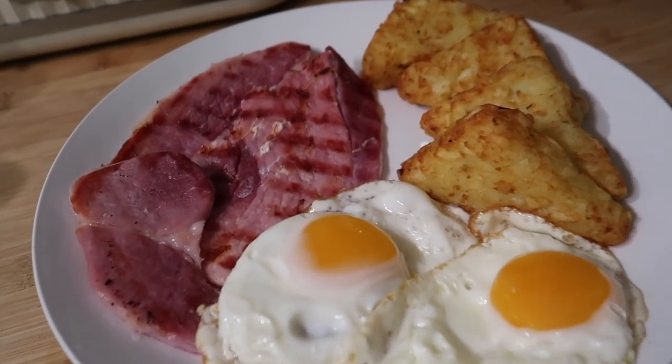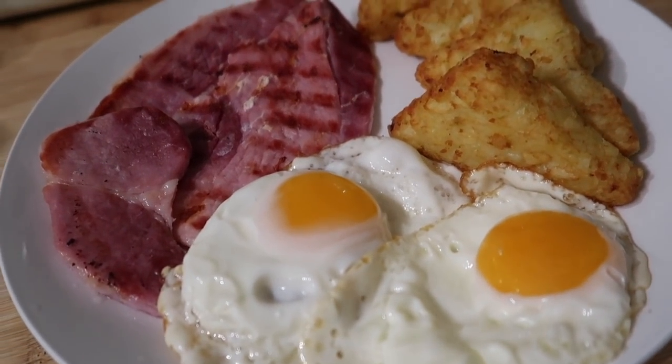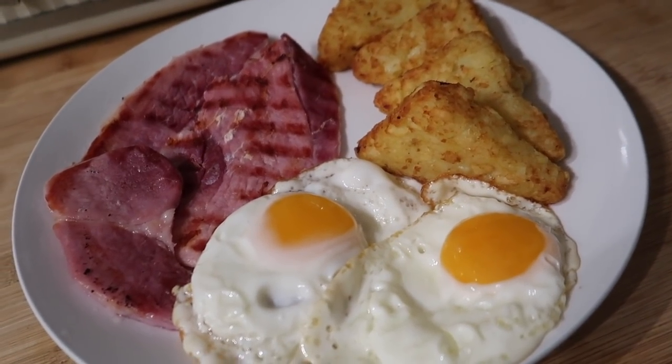For dinner tonight we've got gammon done on the George Foreman grill, some hash browns and fried eggs. A nice simple one tonight.